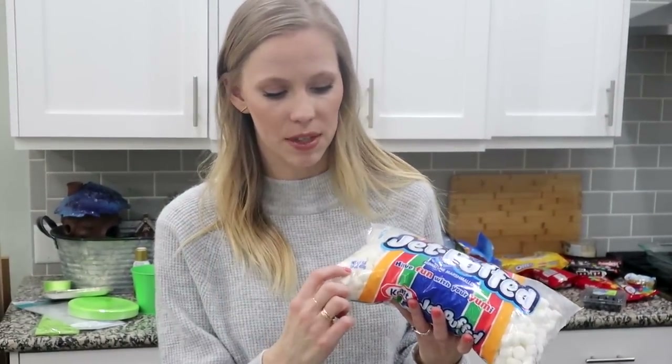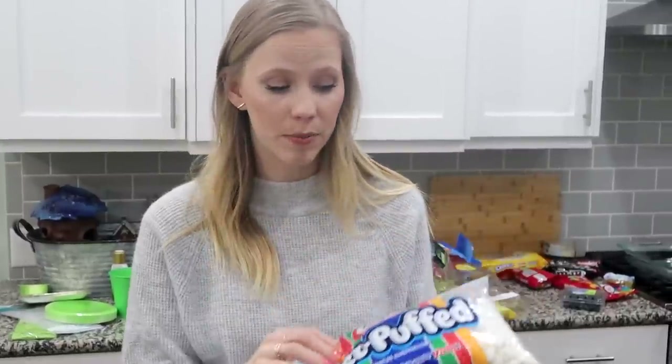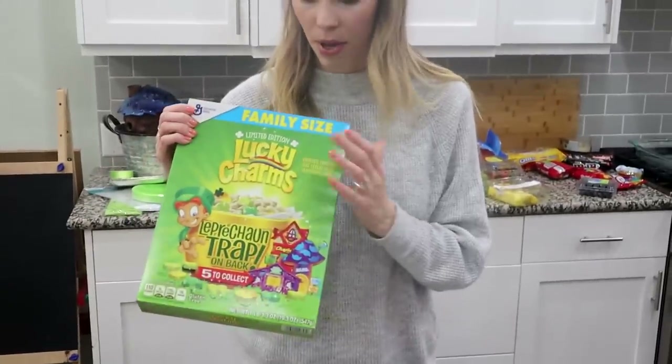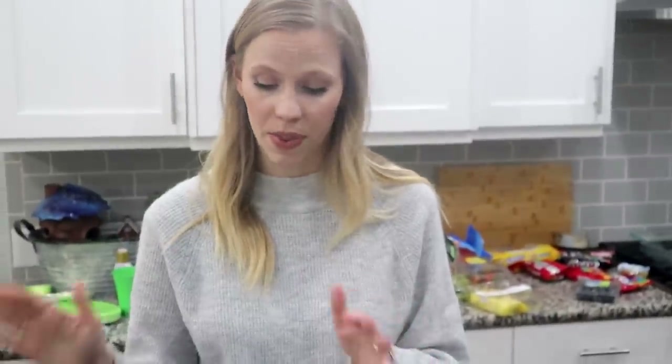To do this first snack, you're going to need Lucky Charms — you don't have to have the green ones, you can have any kind. A bag of marshmallows — this one is a 16-ounce bag — and then one cube of butter. The next thing is optional but I'm going to do it: sprinkles. You could have just green sprinkles or rainbow colored sprinkles, whatever you want to go on top of the Rice Krispie treats when you're finished.